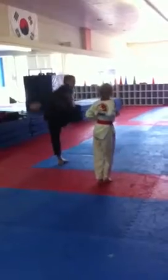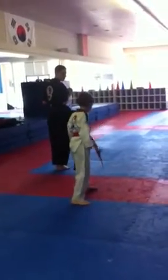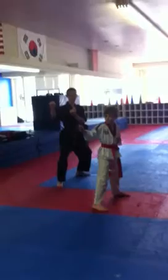Same side leg. Back kick. Other leg. There you go. Lay our feet together. Look over the other shoulder. Pull kick. Lay behind. Guarding block.